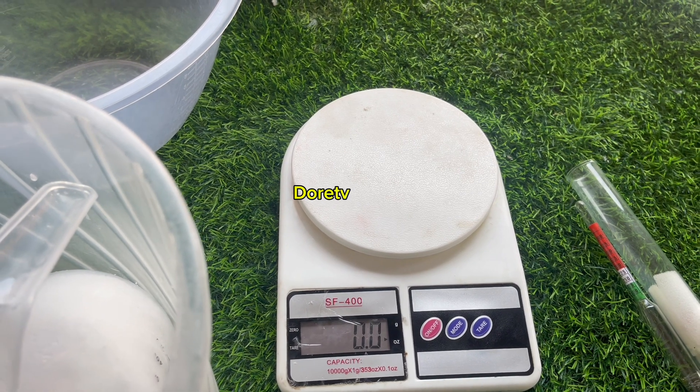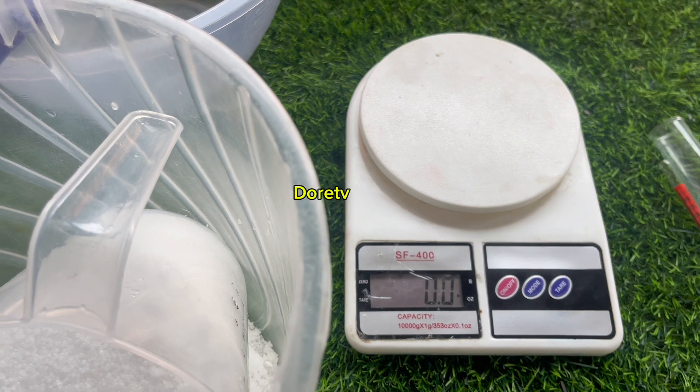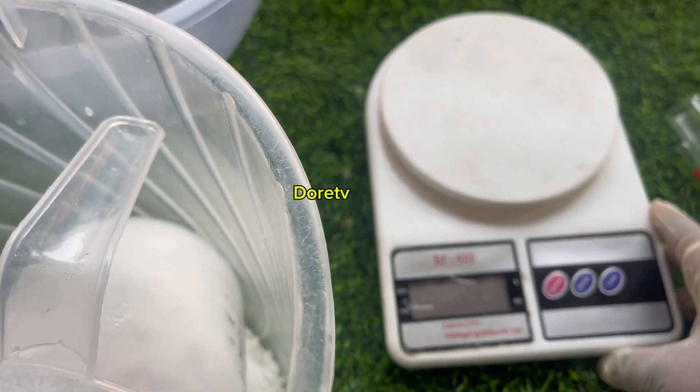Hi guys, so today we are calculating our lye solution. This time we are using the scale. This scale can only take up to 10 kg.